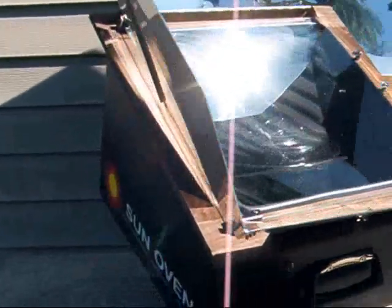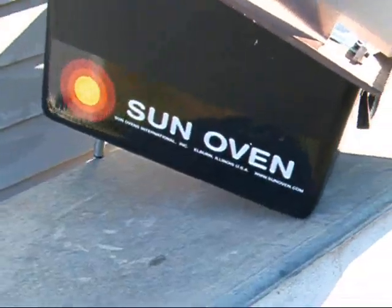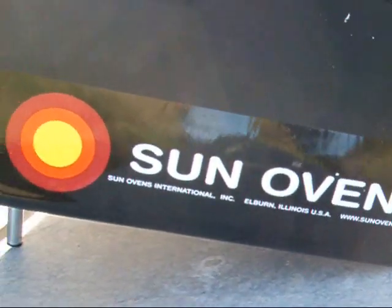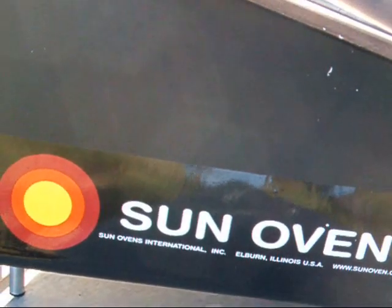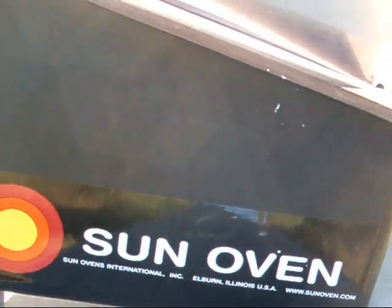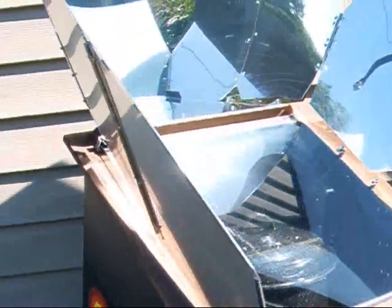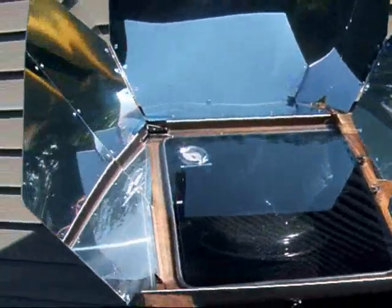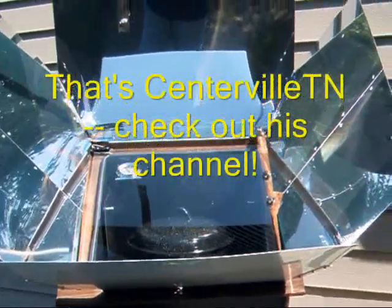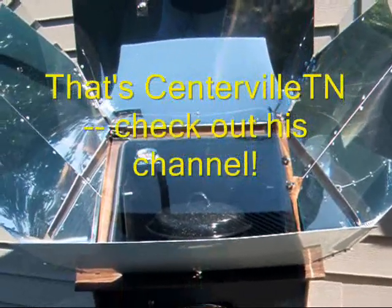This is a commercially made Sun Oven — that's the name, Sun Oven. It's made in the United States in Albern, Illinois. If you want to check it out, go to www.sunoven.com. I wish I was clever enough to make one myself — there are all kinds of YouTube videos about it. In fact, Centerville TN's channel — he has made one that's working quite well for him, I believe.